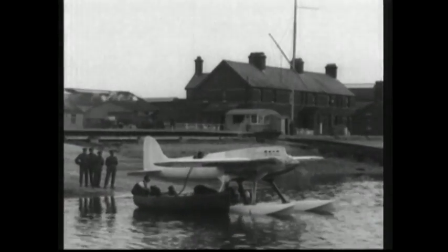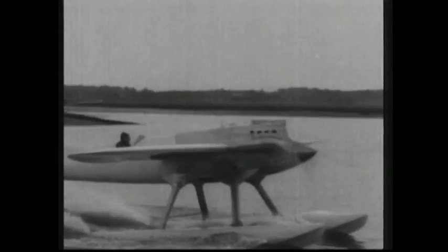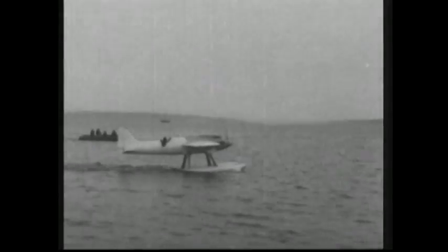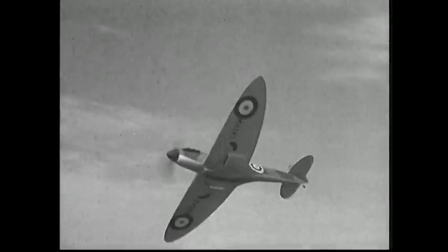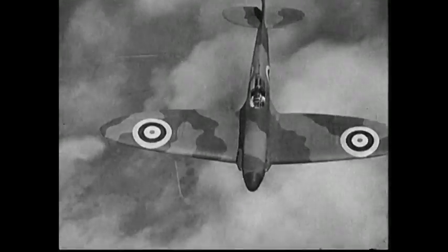The S-4 was far more advanced, featuring the cantilevered designs pioneered by Hugo Junkers and a single engine, the Napier Lion 7. Unfortunately, the S-4 crashed and was destroyed during trials in Baltimore. Pilot H.C. Bayard survived, but the lessons learned from its development were incorporated into future Mitchell designs, including the legendary Spitfire.